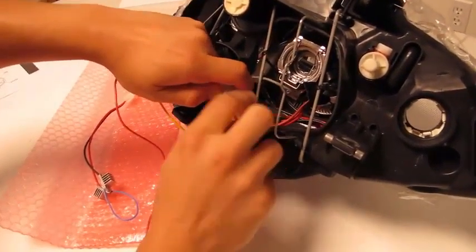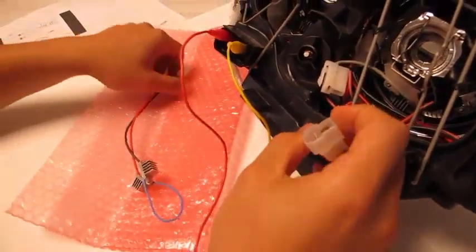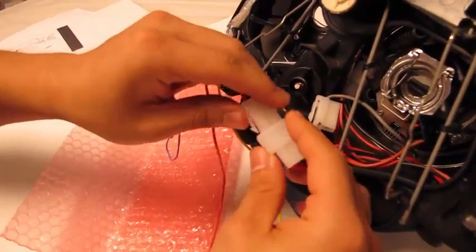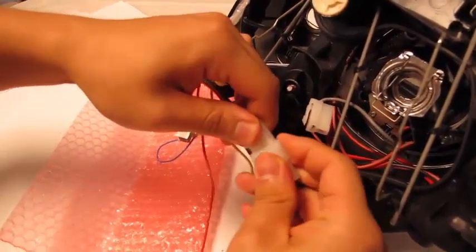This white connection will be the same as yours on the E39 headlights, which is the reason why we're indicating these are pretty much replacements for yours as well. Plugging it in now.